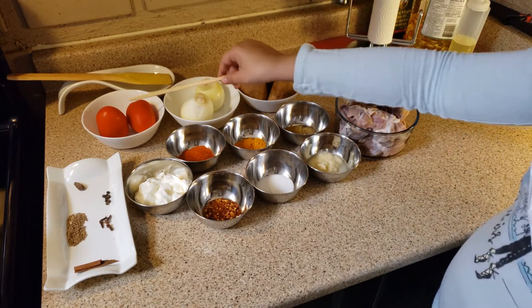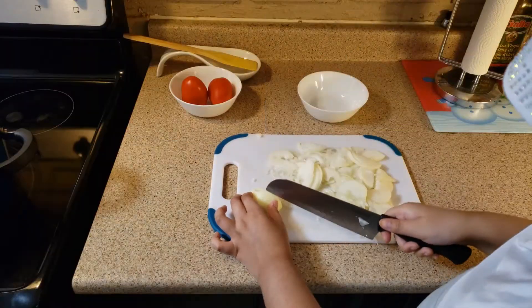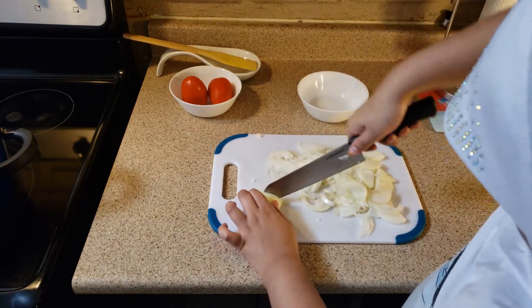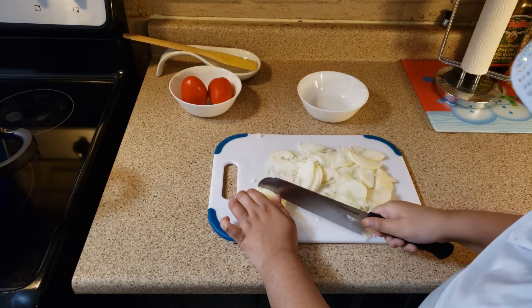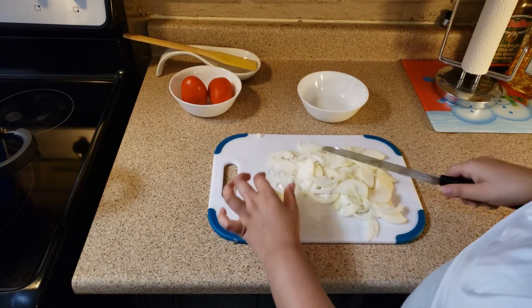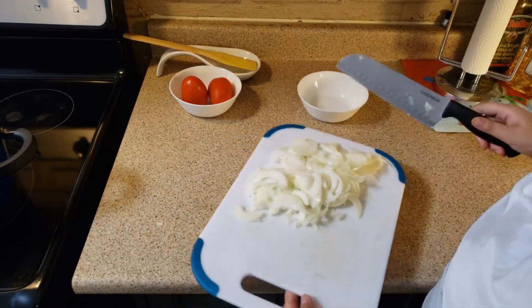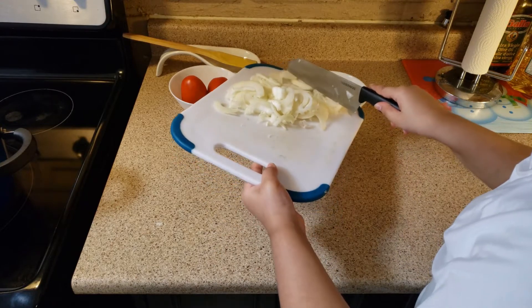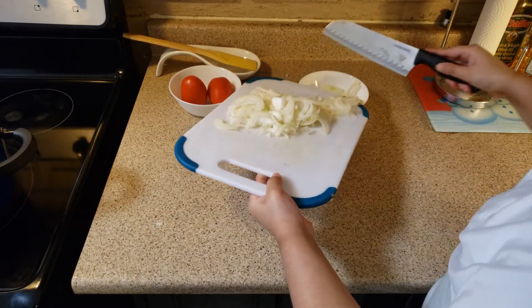Let's start chopping our tomatoes, onions, and potatoes. Guys, please make sure you have supervision of someone. I have supervision of my mom — she's always there when I'm near the stove or when I'm cutting something. Make sure you have supervision of a parent when you're near the stove and when you're chopping.